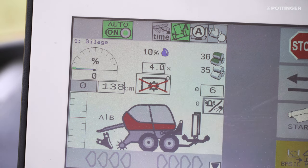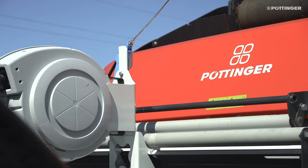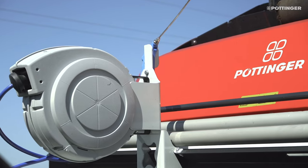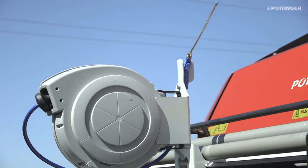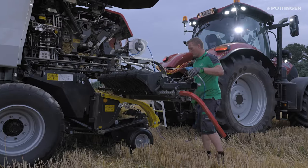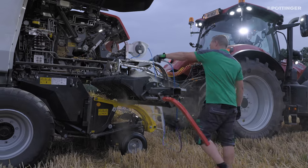A moisture sensor is available as an option on all Pro models. A compressed air hose wheel with relief valve for connection to a compressed air cylinder is optional and only available with dual air brakes, providing compressed air quickly and at any time for thorough cleaning and improved maintenance capabilities.